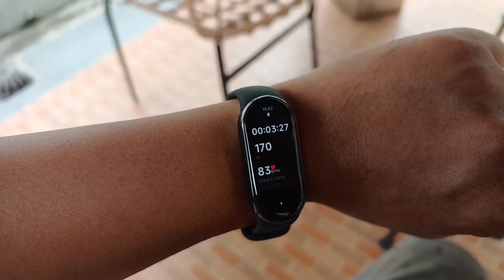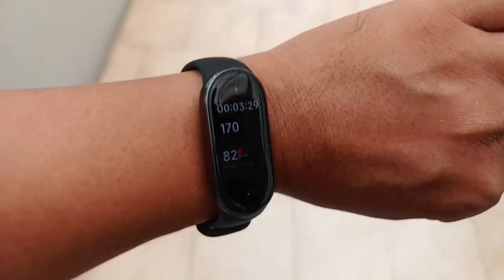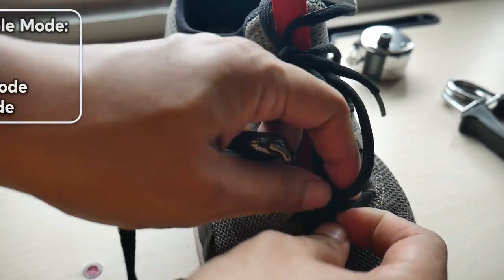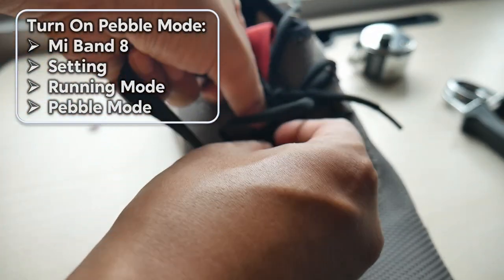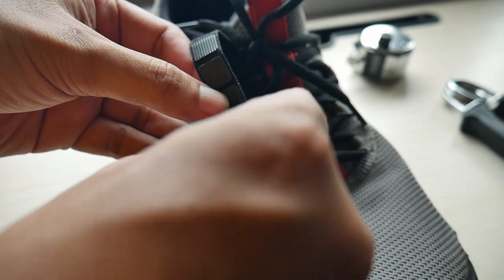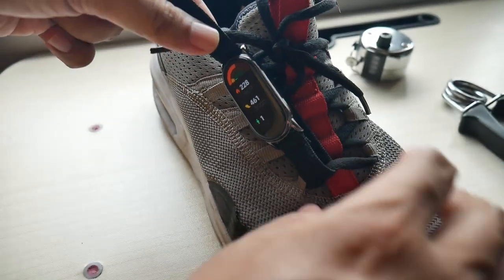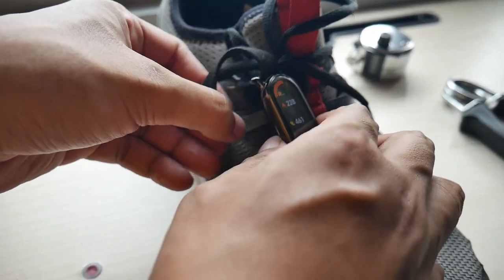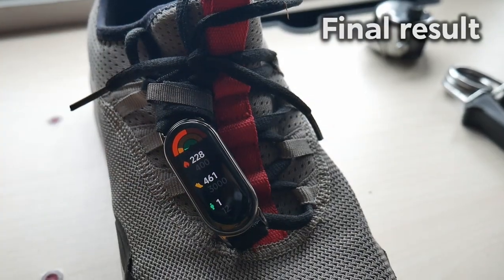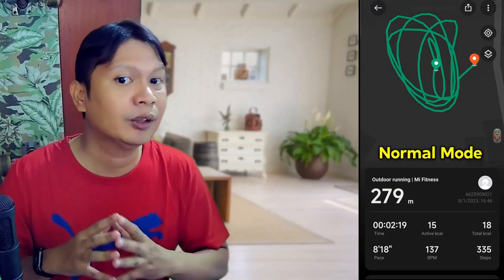The Mi Band 8 has an auto-pause feature — if you are not moving, it will pause recording data and resume once you start moving again. This feature can also be turned off if desired. Another advantage is the pebble mode, which allows you to put the Mi Band 8 on your shoe to analyze running and cycling movements. There's actually a special casing designed to attach to the shoe, but since I don't have one, I replaced the strap with the canvas strap and wrapped it around the shoe lace.